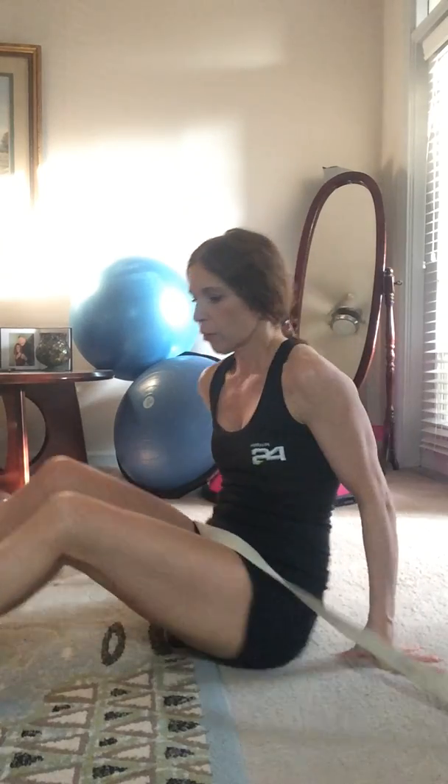Hey everybody, we're going to do some lower body stretching and a couple upper body stretches with a strap. See if you have a belt, a yoga strap, or a flat band — just something that's long, maybe even a towel, as long as it's long enough. We'll get started on these stretches.